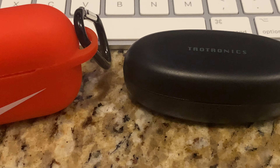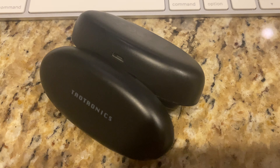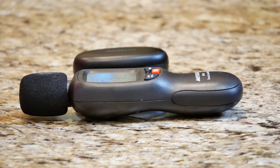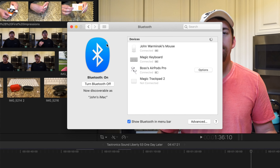I am finding that they are less convenient than the AirPods Pro, and that is due to the fact that they don't have a pair button on the charging case. So I'm finding them really hard to pair to my MacBook Pro. I have no doubt that if there was a pairing button on the back of the Tautronics Sound Liberty 53, I wouldn't have any problem connecting them. I tried holding the charge case open and searching for them in the Bluetooth settings, but that proved to be ineffective. Overall, I'm just a little bit disappointed that I have a hard time switching from device to device with these earbuds.